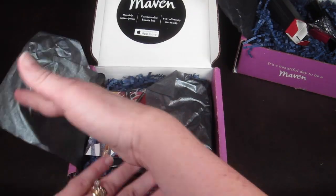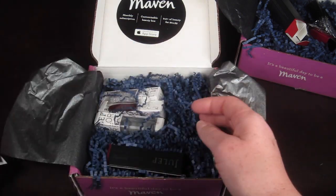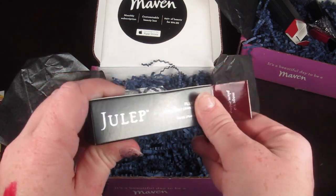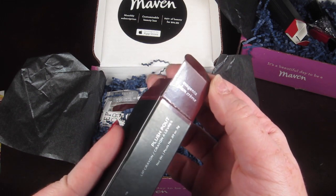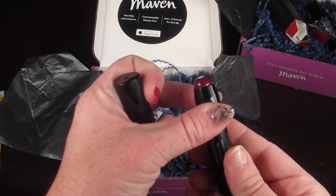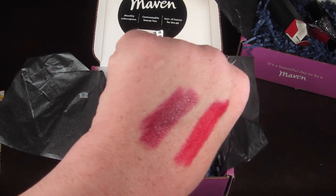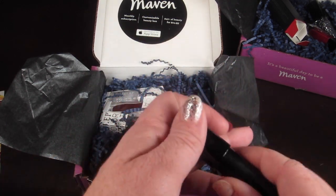Now for box two - same little quotes and coupon codes inside. This one also came with a Plush Pout crayon, this time in the color Magenta Plum Cream. I love darker lipstick and this is a really nice, very creamy color. I'm very excited about these - I love lip products.